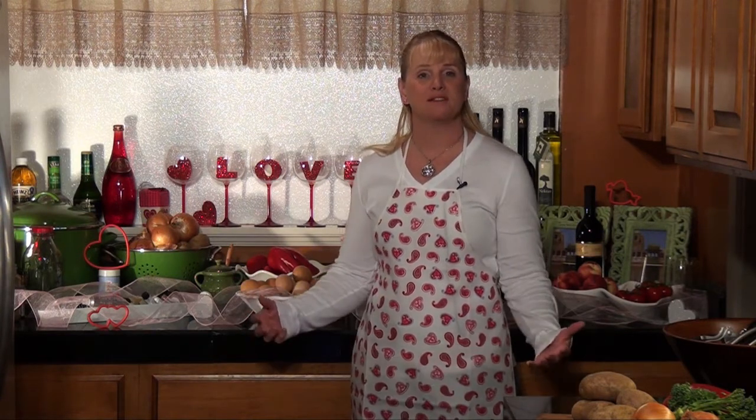Hey everybody, welcome back to Wow Mom Cooking. Today is our Valentine's show. We are being brought to you by PMLBmedia.com — check them out for their mid-season lineup. What we're going to do is get started on a Valentine's dinner. We are going to be making a rack of lamb, some mashed potatoes with some little red in it to make it more Valentine's Day, and some fresh baby broccoli. I'm even going to show you how to make a really quick dessert that looks fabulous. So grab your pens, your papers, and your aprons, and let's get cooking with Wow.